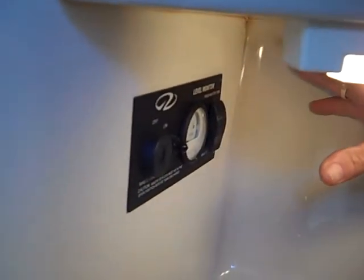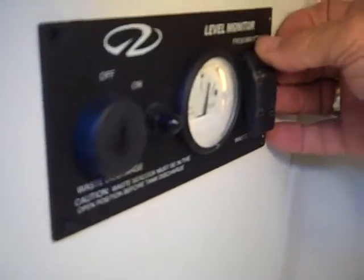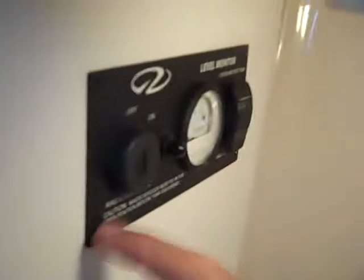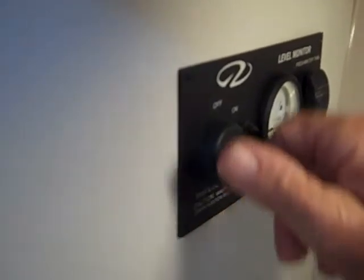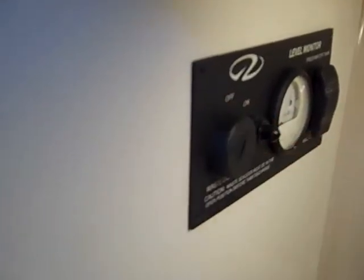There's a monitor for both your holding tank and your fresh water tank. Push the top button to see how much fresh water you have; push the bottom to see how much is in the holding tank. The Coast Guard will love this: it takes a key to turn on your macerator. You put the key in and turn it — that's what it takes before you can operate the macerator to pump out.